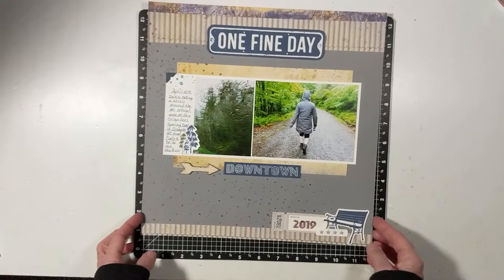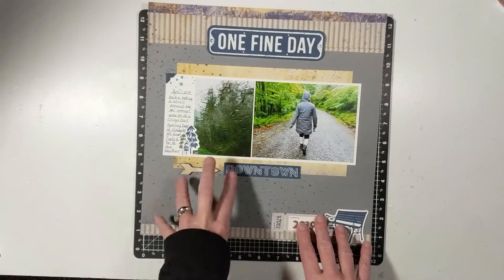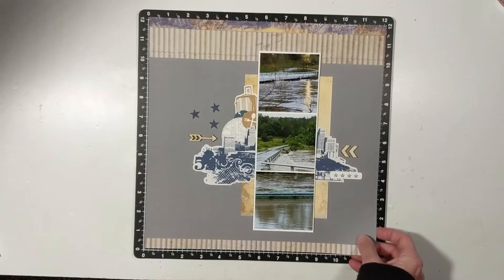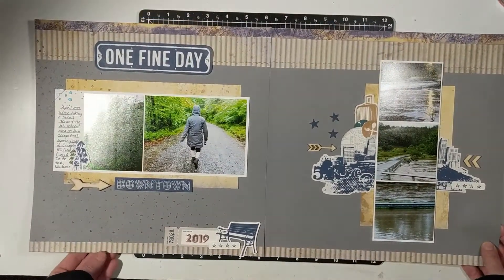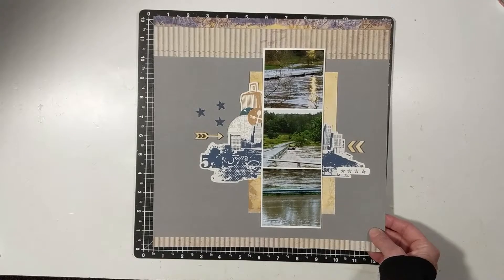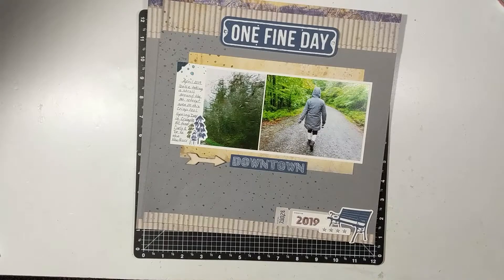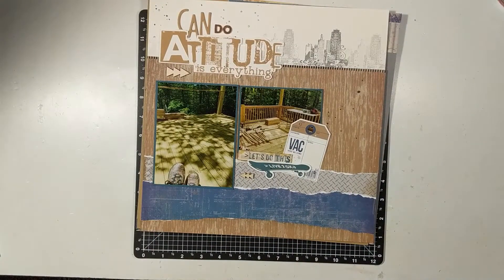This last one I went overboard on my splatters — just my opinion. I normally don't do that much, but I was kind of mimicking the rain. This is layout number six, a double spread, and this is seven. This is me taking a walk up at our mountain property and it was raining in April of 2019. The bridge was flooding over and I've documented that a few times because it happened several times. So that's seven, six, five, four, three, two, and one.